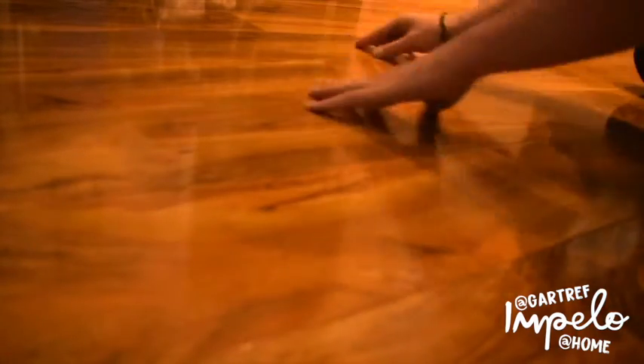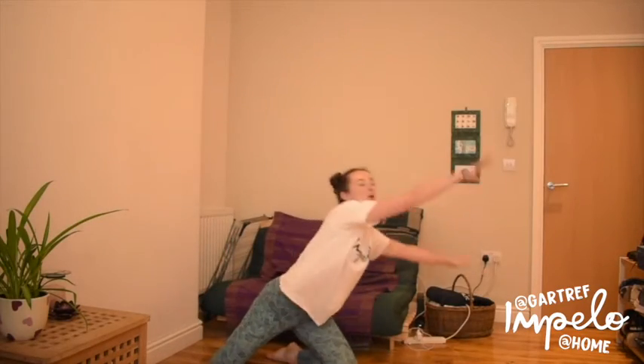Can you do your hands on the floor like little ripples? And what about a big wave? Let's do that again — ripples on the floor, then a big wave. One more time: ripples on the floor, big wave.